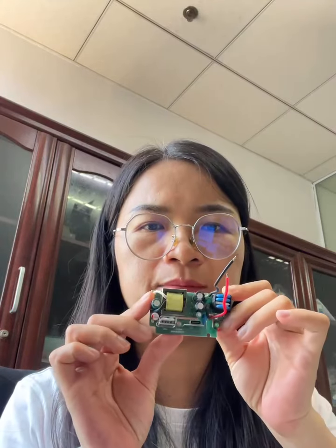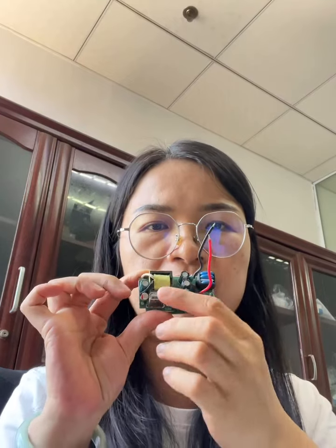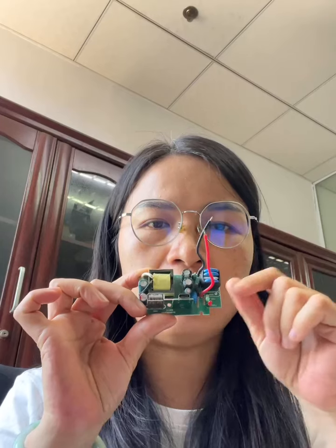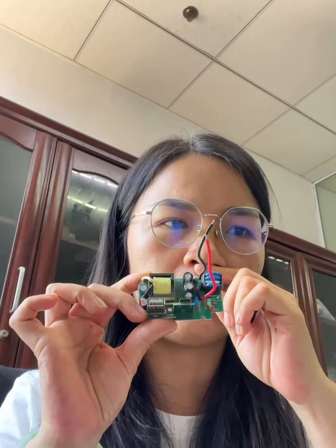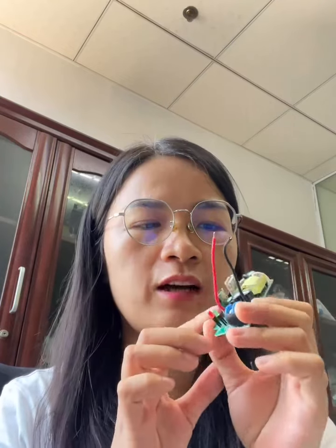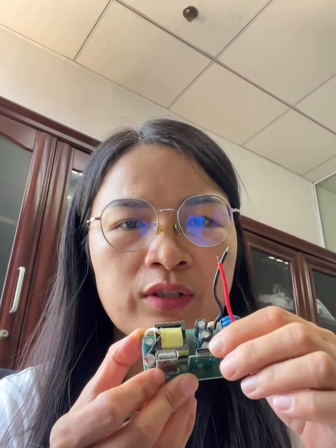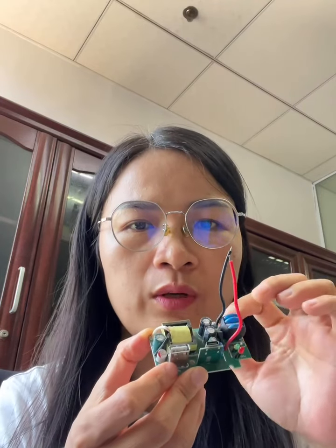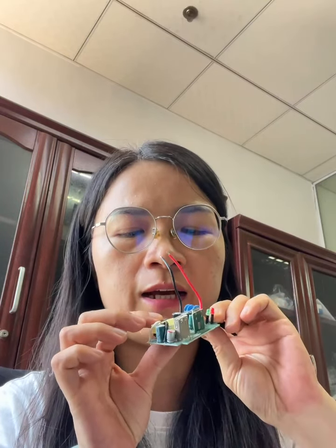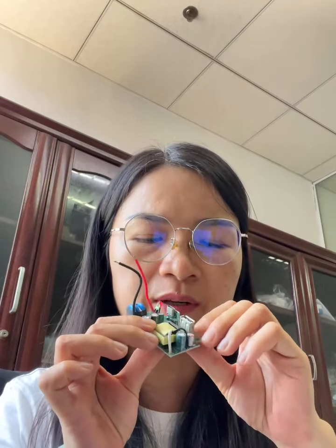Hello, nice to see you everyone. This is Melinda. Today I would like to give you an introduction for this kind of PCBA board. This assembly is for one USB-A and one USB-C. This is for a 20-watt PD charger. If you have any questions, you can ask us.